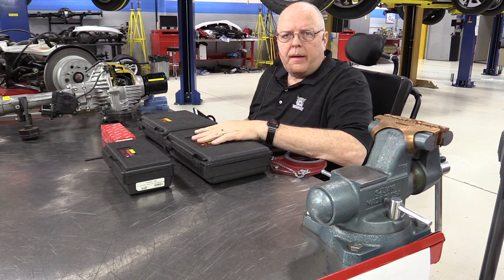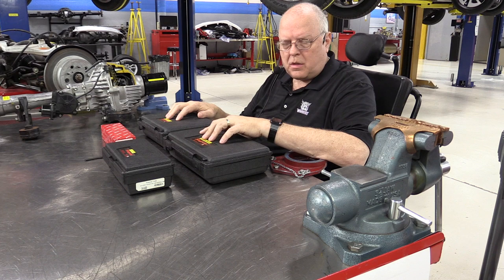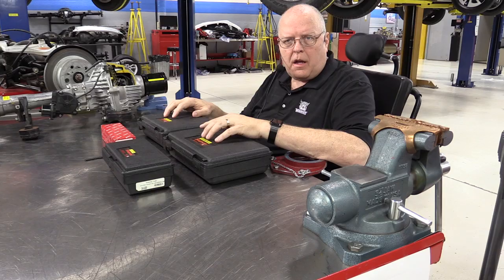Hello, my name is John Kelly and this is the Weber Auto YouTube channel. In this episode we will look at the precision measuring tools that we use in my shop classes, specifically dial indicators.